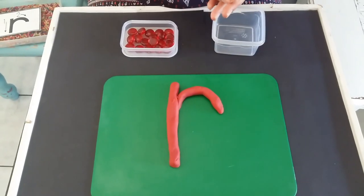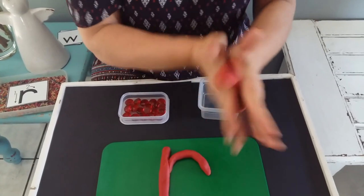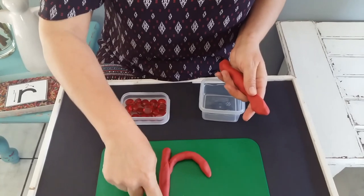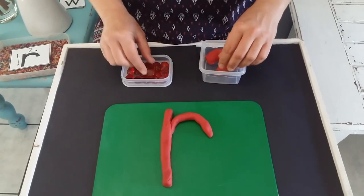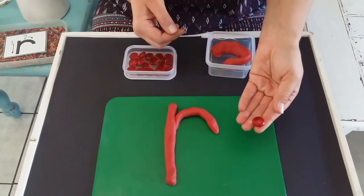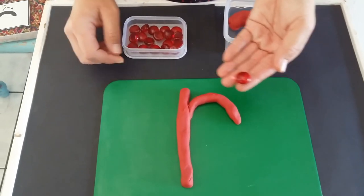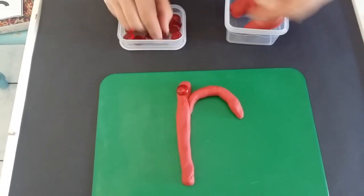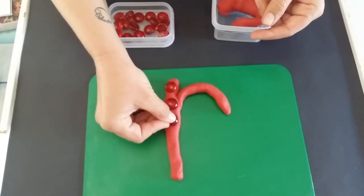When you're going to form your R, we are going to first roll it into a nice long sausage and then we can form our R. When we're done with that, I've got some red pebbles that we are going to put on top of my play-doh, and for each one that I'm going to put in, we can say the new sound that we've just learned.